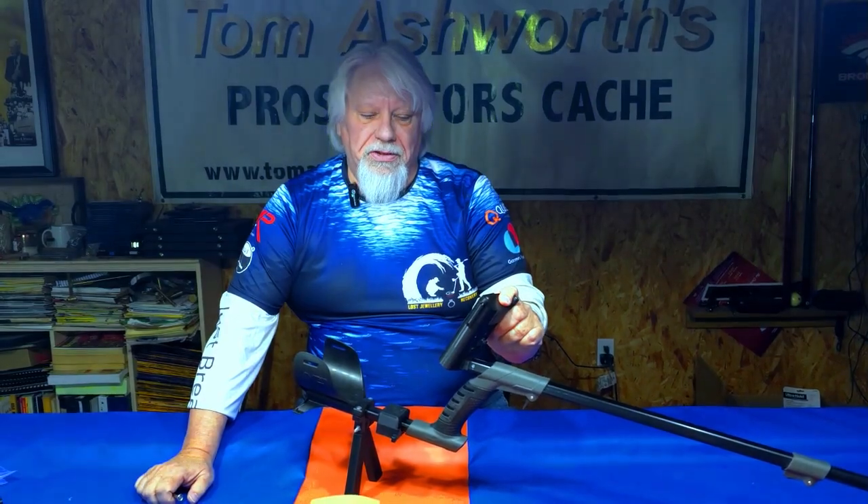Hi guys, welcome back to Prospector Stash. Today I'm going to revisit a subject I talked to you guys about in the past, and that's about the remote control box mounting for the XP Deus 2 metal detectors.